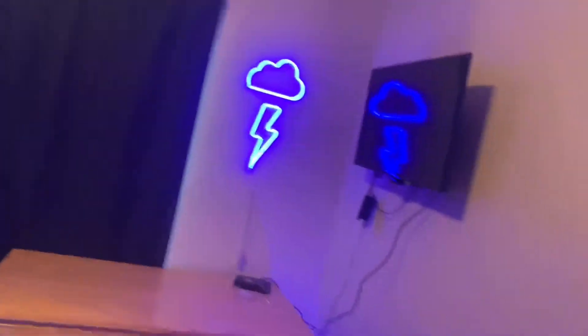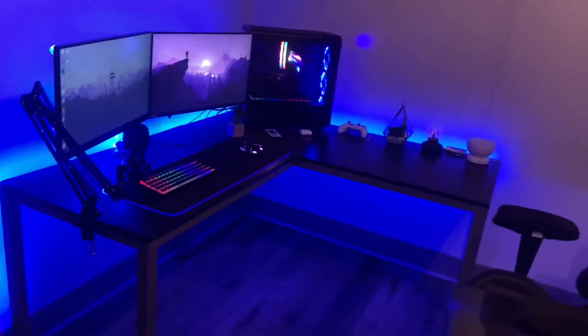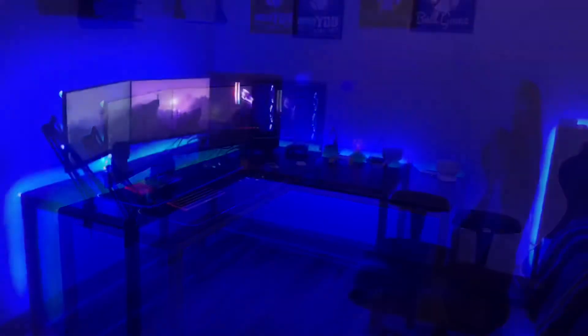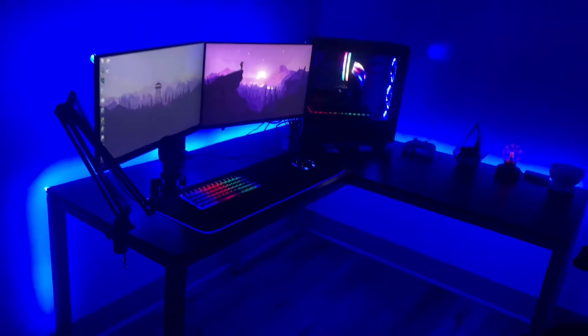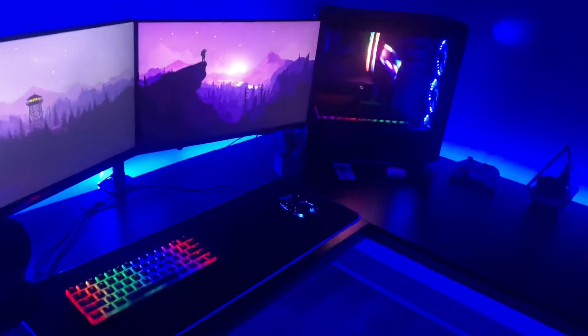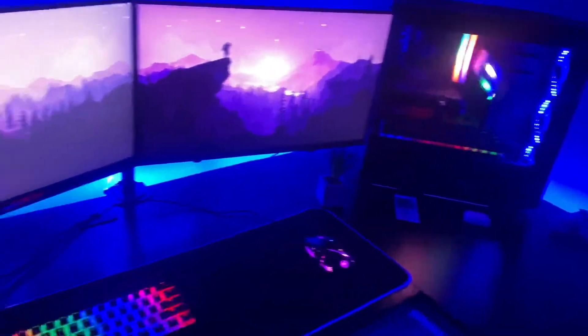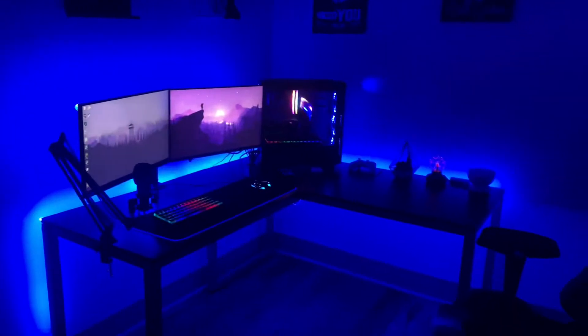Here's my setup with the lights turned off — it looks a lot more clean and better like this. This is how I usually play. I have those little neon lights on my walls, a TV, and my bed over there.